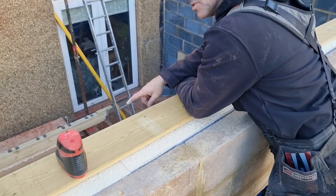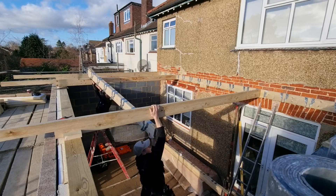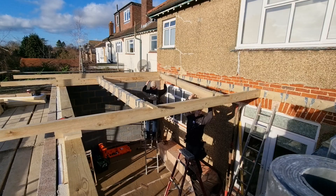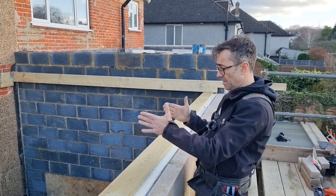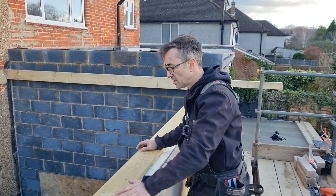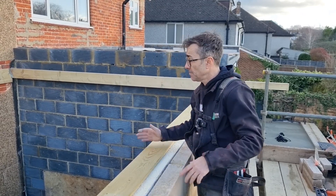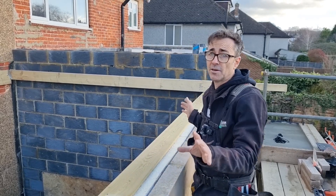Ed's bolted a bit of timber over the top. The reason he's done that is so we can drop them in, position them, end-fix them, and get them nice and parallel and square. Once we've done that we'll put a couple of braces across, which means the opening is then completely square for the lantern light — it's going to be a corniche roof lantern over the top. Once that's done, that's all of the setting out, and then we can laminate the other ones on the side to make the triples and fill it all in.